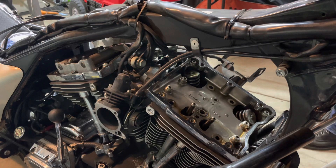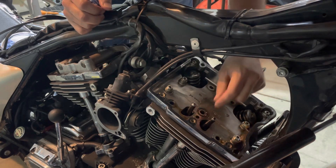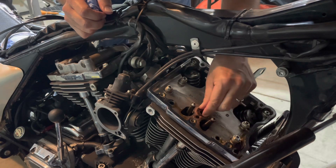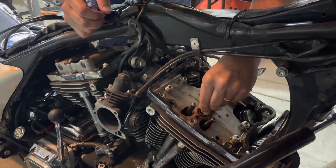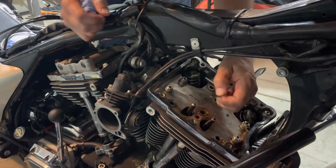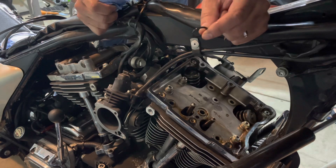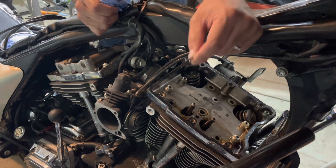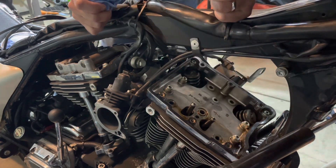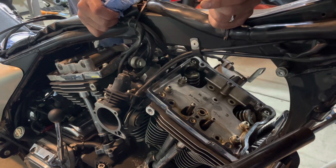With the rocker assembly out, it's very important to catch while you have it out — there is an O-ring here that sometimes will be sticking on the bottom of the rocker assembly, and it can fall somewhere down inside. Make sure you get that out because there's a new one supplied in the kit. You don't want it floating around inside your rocker box. Pull it out and you can discard it.